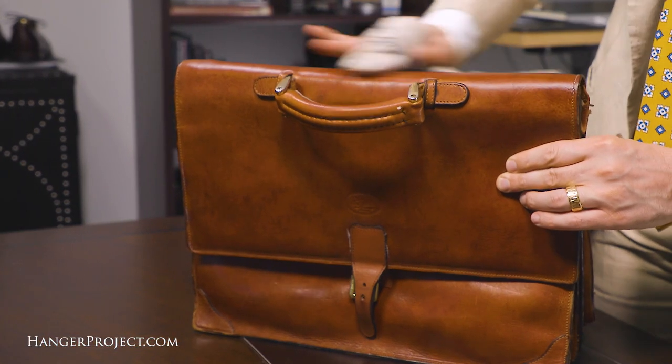Hi, I'm Kirby Allison and we love to help the well-dressed take care of their wardrobes. In today's video I'm excited to show you how easy it is to condition your leather briefcase. A quality leather briefcase can have a good long life if you treat it properly, and just like with leather shoes it's important to condition it. I'm going to show you how to use two products from Saphir to condition and rejuvenate your leather briefcase.